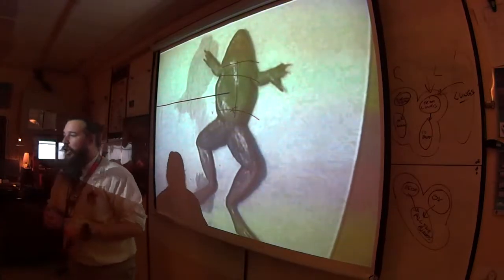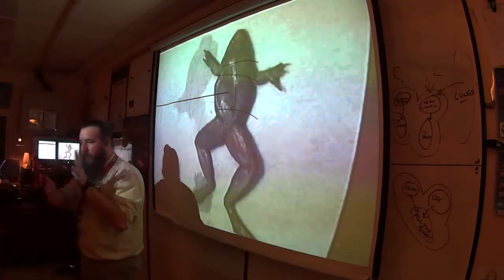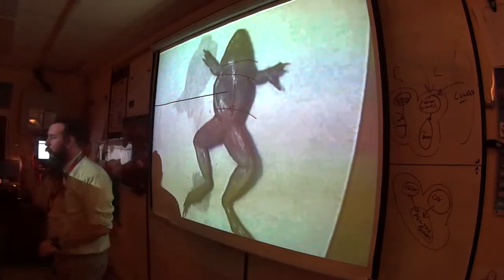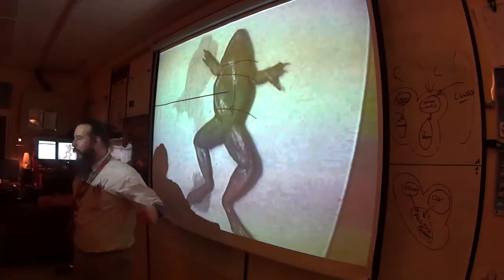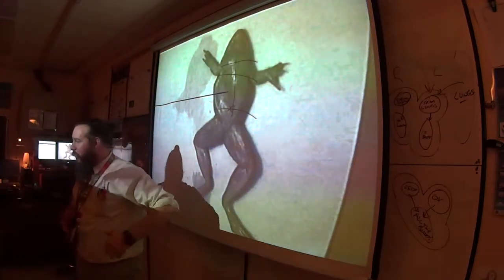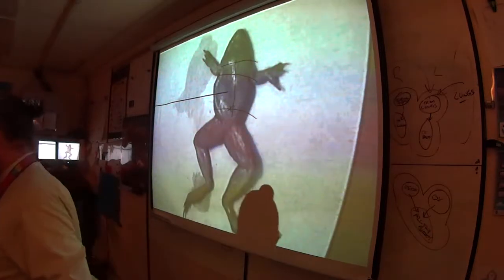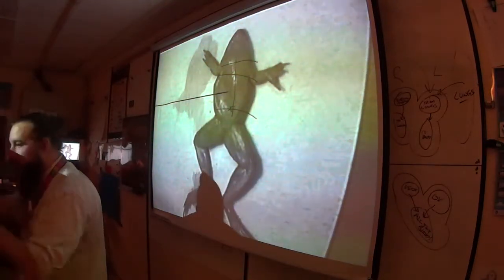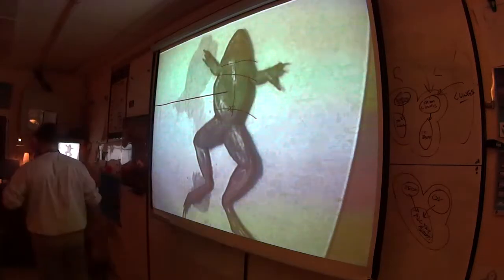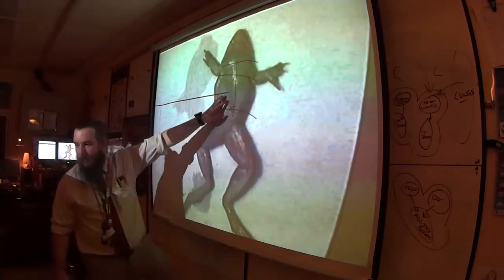To cut the frog open: take your forceps and pinch where the belly button would be — but remember, it lays eggs, no umbilical cord. Make a little cut, then make what's called an I-incision — capital letter I, same as a coroner's autopsy. Open up the skin like French doors. In humans, fat is stored between skin and muscle. In frogs, you'll see the muscles right away — they're essentially jacked — because frogs don't store fat between skin and muscles.